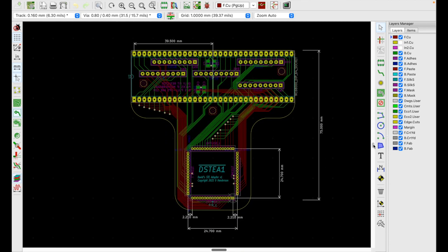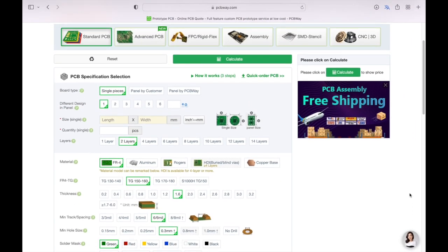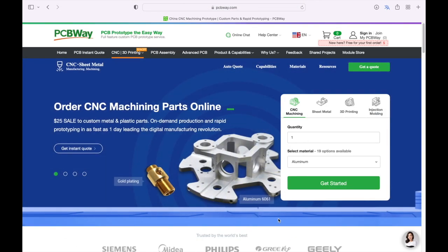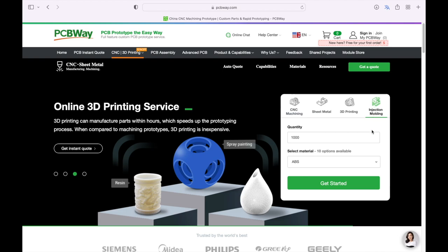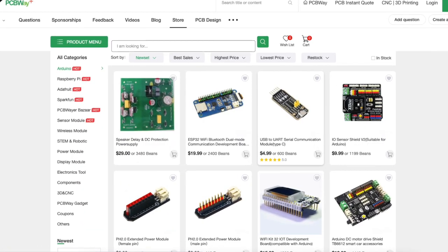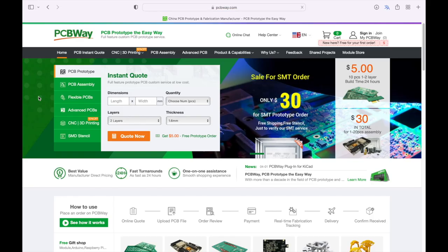It's time to parcel it up and ship it off to this video's sponsor. I'd like to thank PCBWay — the supplier of my project PCBs. PCBWay aren't just about PCBs, although they are extremely good at that; they also offer component assembly, CNC machining, 3D printing and a variety of other manufacturing services. They have a shared project hub — an open platform for makers to share ideas — and the PCBWay store is a great place to pick up assembled modules. So many thanks again to PCBWay; check out the links below.